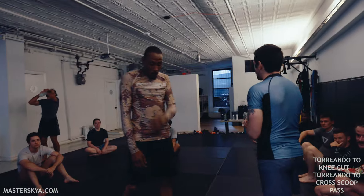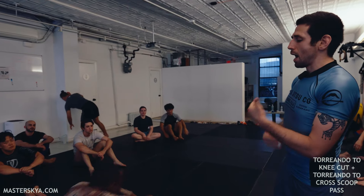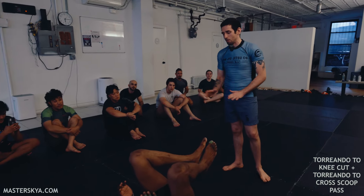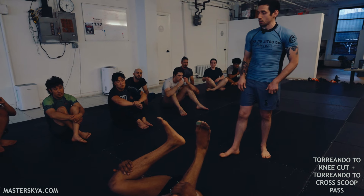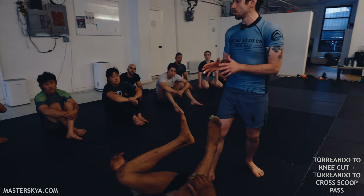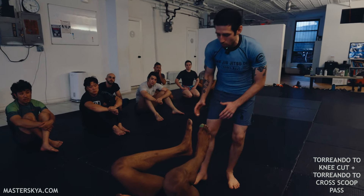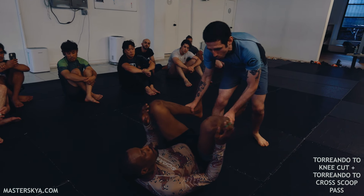We are working on guard passing — a continuation of what we were doing last week after we open up the closed guard. My training partner is going to be on their back with their legs up. A lot of times they're going to do a good job of keeping their feet right in front of me. First things first, I need to have a good wrestling stance and approach his guard with respect. I can't haphazardly walk in and get swept. So the first step is I'm going to grab the top of his ankles and roll his ankles downward, just like this.